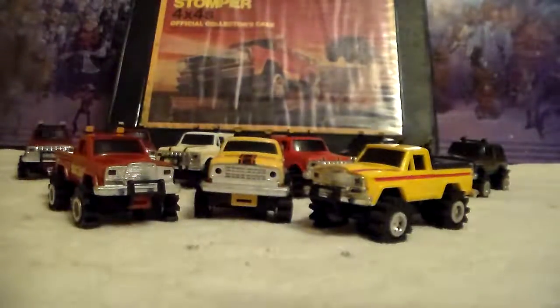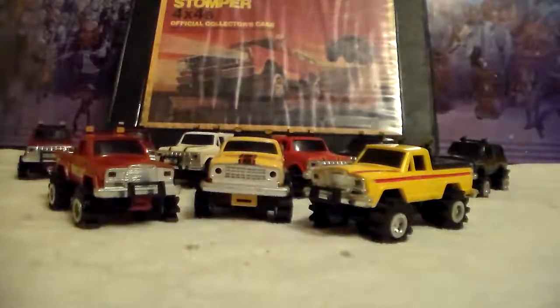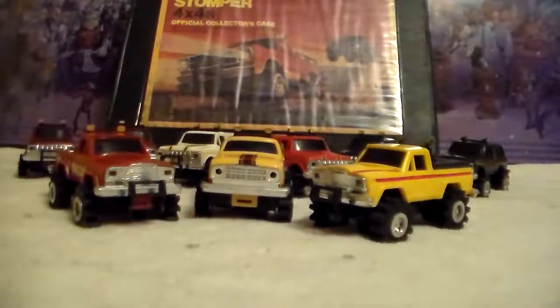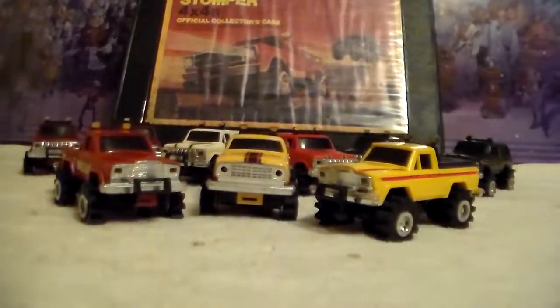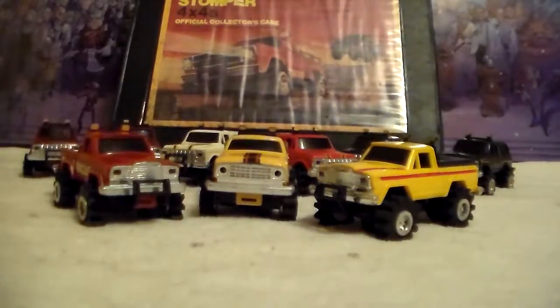I'm fixing to make one more video — that's it for these Stomper trucks, no more unless I run across a killer deal. Still wouldn't mind having a blue one, and I wouldn't mind another Dodge, but then I'd have to buy another case. I was looking online and the cases are pretty reasonable, but I'm not gonna buy one unless I need to. All right gang, trying to keep this one under five minutes — doing pretty good. Let me hang this one up and go get the surprise I got Friday after work.